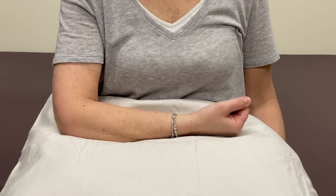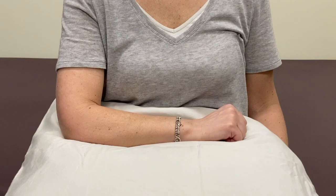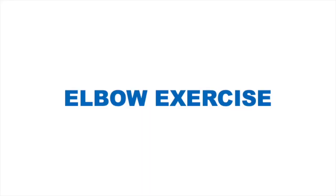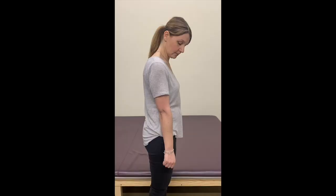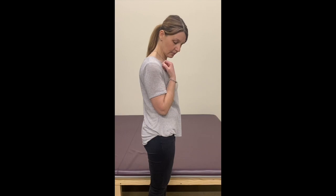For the fourth exercise, rotate your forearm alternating between your palm facing upward and downward. For your elbow exercise, first stand with good posture, then straighten your elbow as much as you can, and bend your elbow until your fingertips touch your shoulder.